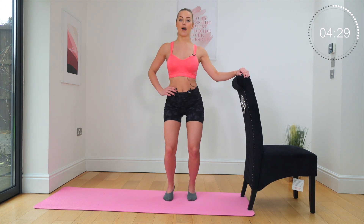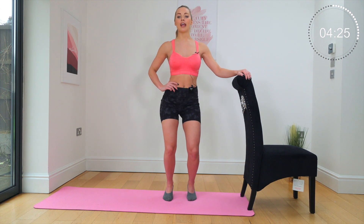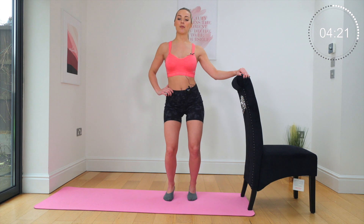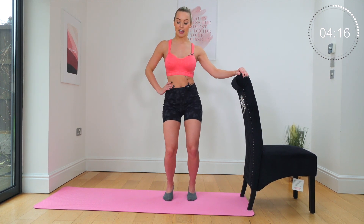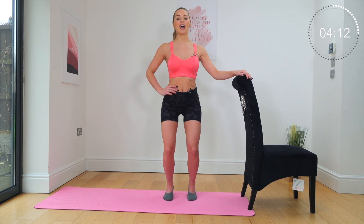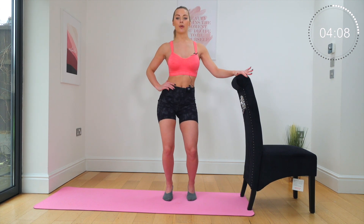Then go the other way — round, round, round. Do not worry if you're not doing it exactly right, just make sure you're moving those hips. Keep that upper body open, keep the knees bent, and you've got to lift those heels. Seven, six, five, four, three, two, one.